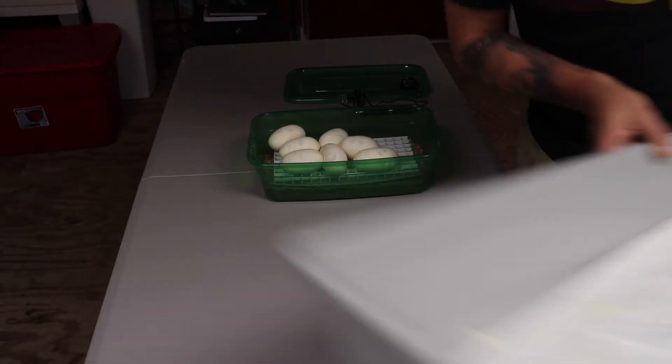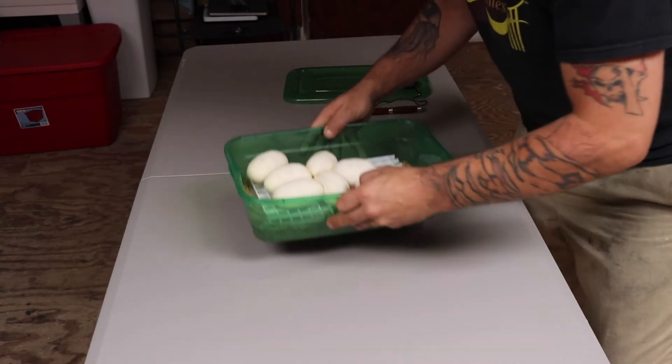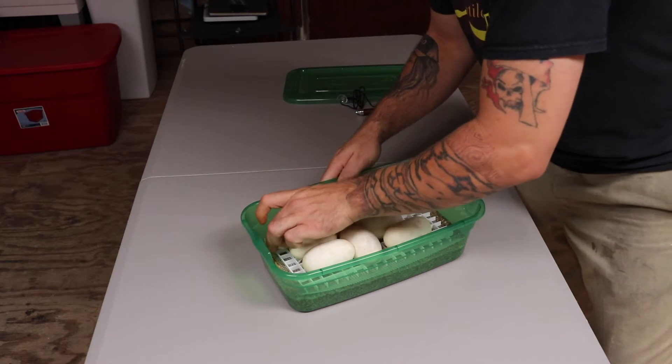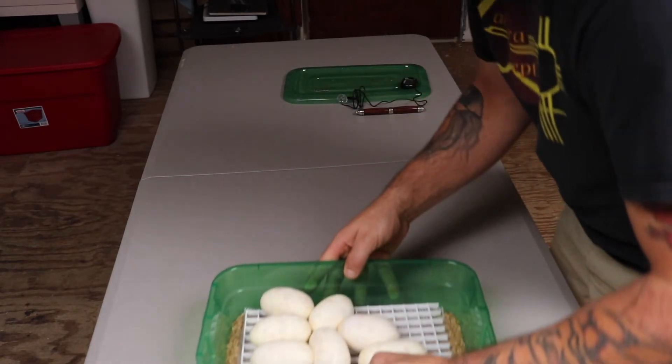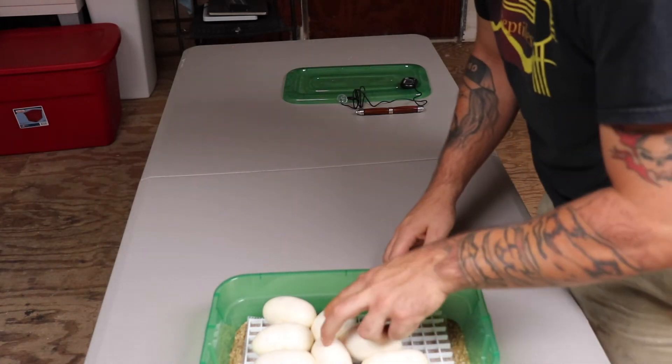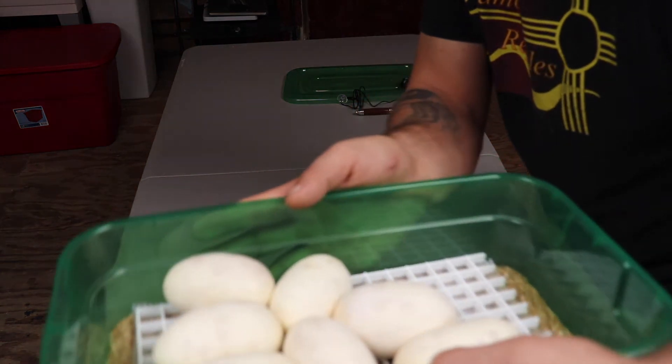Now we'll clean that tub. Mom gets put into a nice brand new tub. Two, four, six, seven eggs — right there.